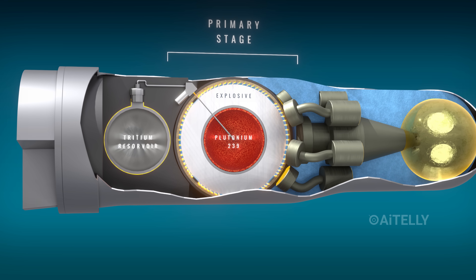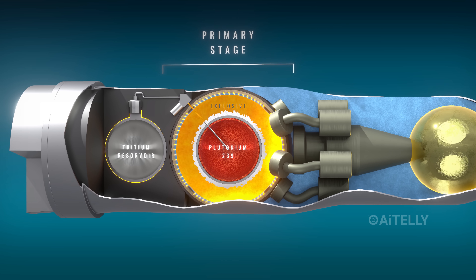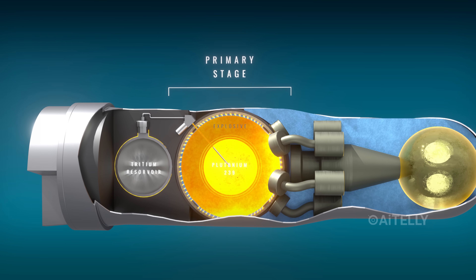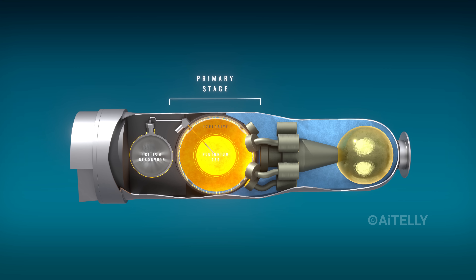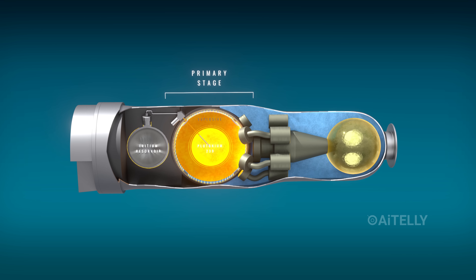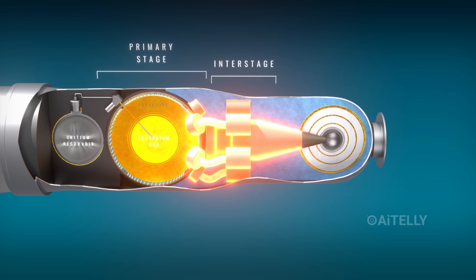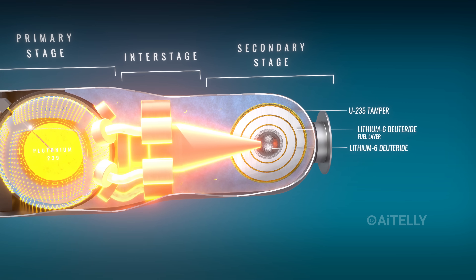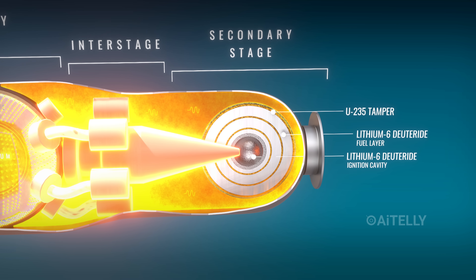The multipoint initiation system is designed to detonate high explosives all around the core at the exact same microsecond. This perfectly symmetrical explosion crushes the plutonium pit in the center, starting a fission reaction. Once that primary explodes, it funnels intense X-rays down the channel — the interstage. These X-rays strike the secondary stage on the right.